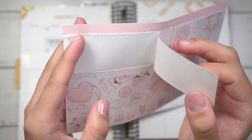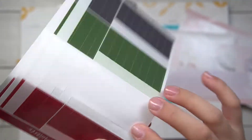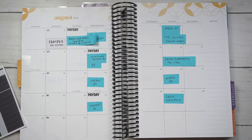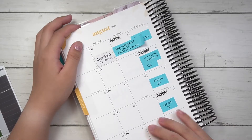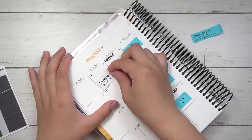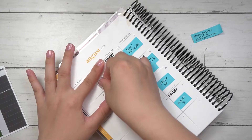Hi guys, welcome back to my channel! Today I'll be planning the month of August. We're almost in the eighth month — well, technically when I'm recording this we're almost in the eighth month, but yeah, it's insane how this year has almost flown by.